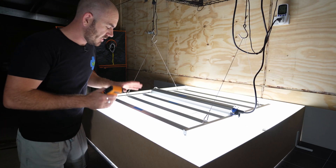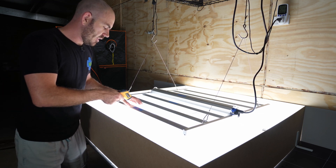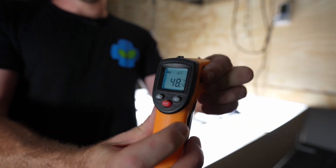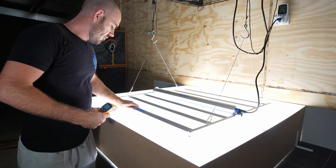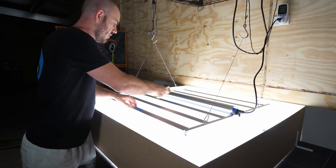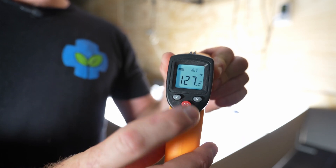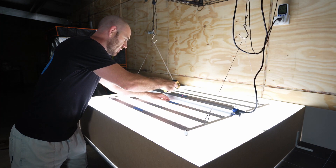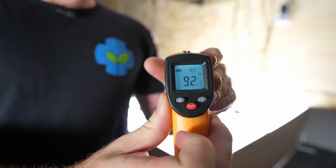I've taken the PAR results and I'm now going to test the temperature. It's been running for a fair while. On the outside heat sink we have 48 degrees Celsius, which is 119 degrees Fahrenheit. On the internal light we have 52.9 degrees Celsius, which is 127 degrees Fahrenheit. On the driver case we have 33 degrees Celsius, which is 92 degrees Fahrenheit.